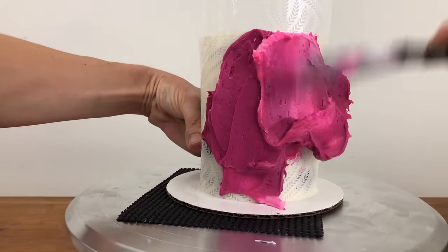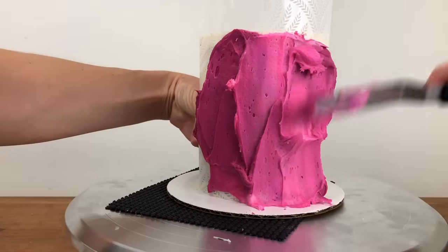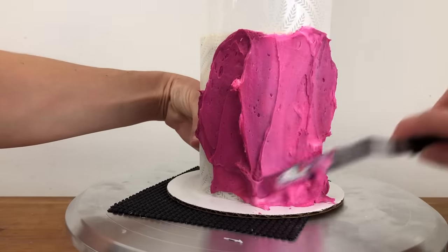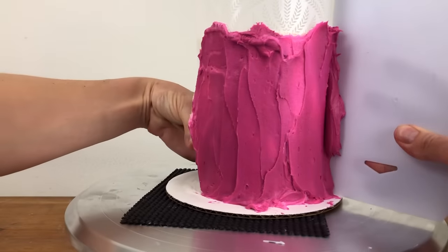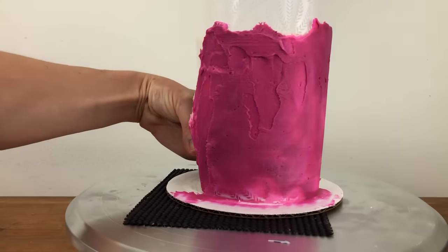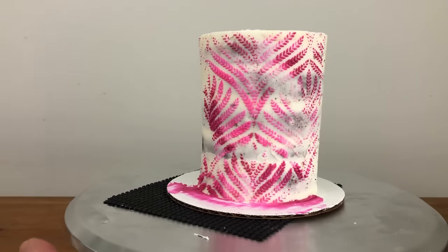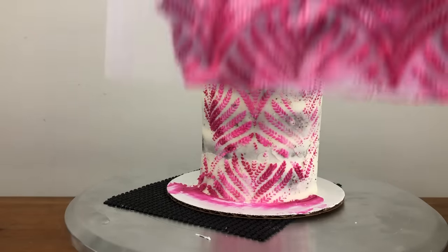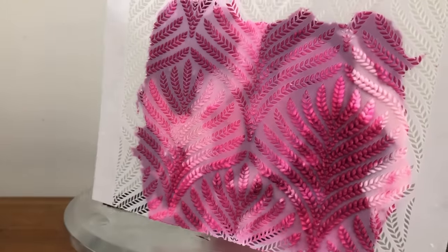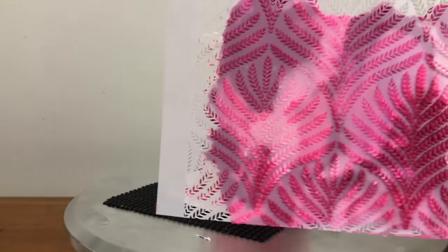Here I'm doing this on a very cold cake with just a crumb coat as an example. The consistency of the buttercream is fine, but since the cake is so cold and I'm taking a long time to spread the buttercream on, the buttercream is getting cold while it's still on the stencil. Part of the buttercream is setting against the stencil instead of the cake, and when I peel the stencil off, you can see that although some buttercream has gone through and stuck to the cake, most of the pattern is still stuck to the stencil.